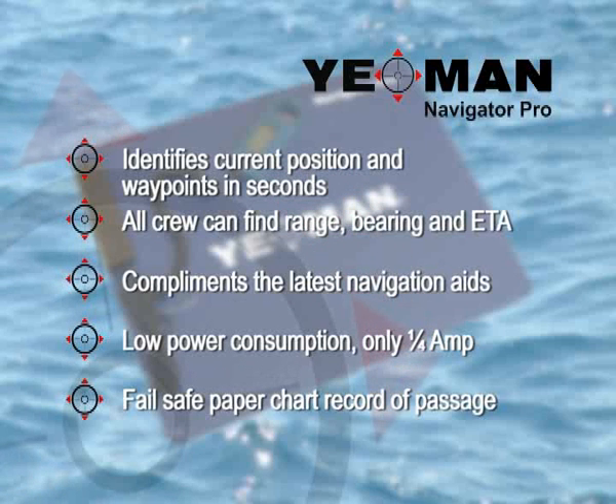Yeoman is compatible with the latest and most sophisticated systems and has been designed to operate at only a quarter of an amp, over ten times more efficient than other chart plotters. With a permanent paper chart record, you can be assured of accurate, safe and reliable navigation.